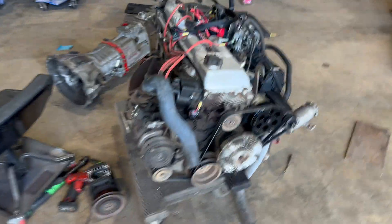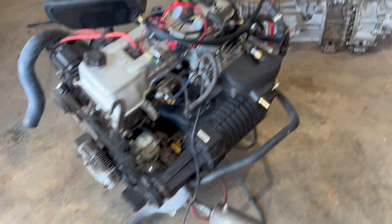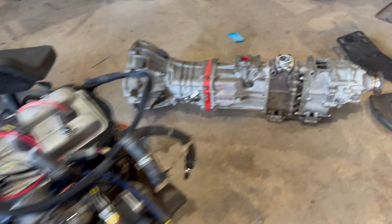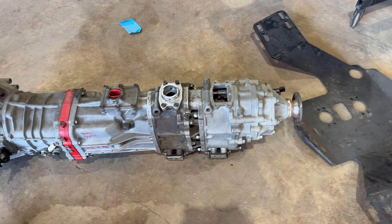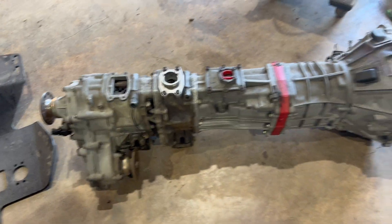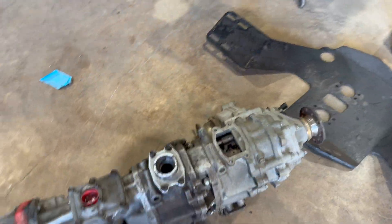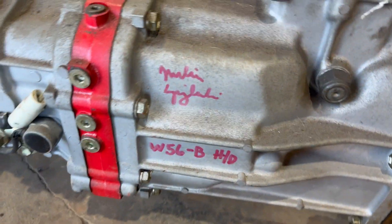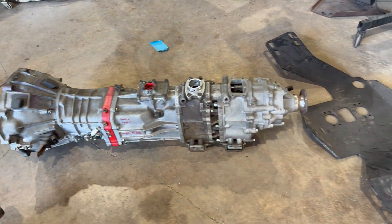Alright, got this puppy all cleaned up, the Haltech on, about to mate it to this fresh Marlin Crawler transmission. Look at this thing, it is a work of art. It's actually signed by Marlin Crawler, I think, before he died.